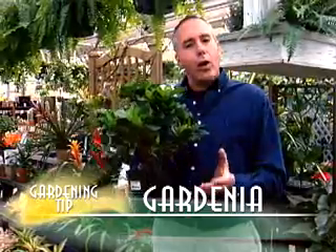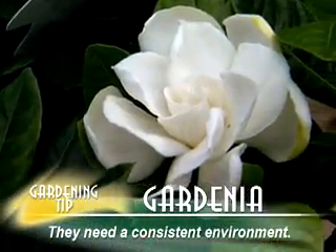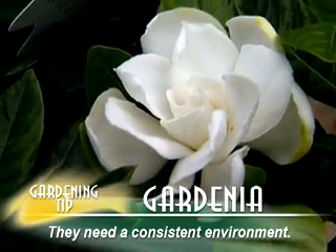Well, what gardenias really like is an even environment. In other words, the temperatures need to be somewhat constant. You really don't want to move it from bright light to dark light or from dark light to bright light.